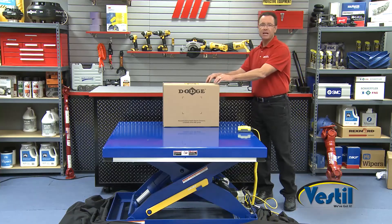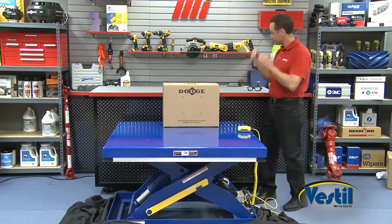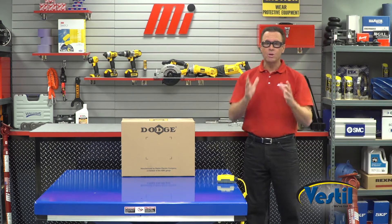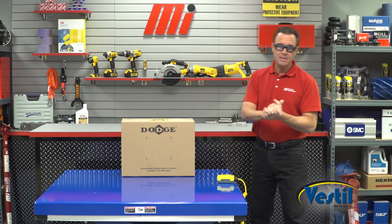Let's say I got a couple hundred pounds in this box — we measured about 215, 216 pounds. I've got my PPE because we're actually going to be using this machine, and you want to make sure you're safe. Whatever the job calls for, make sure you're wearing the right PPE as well.